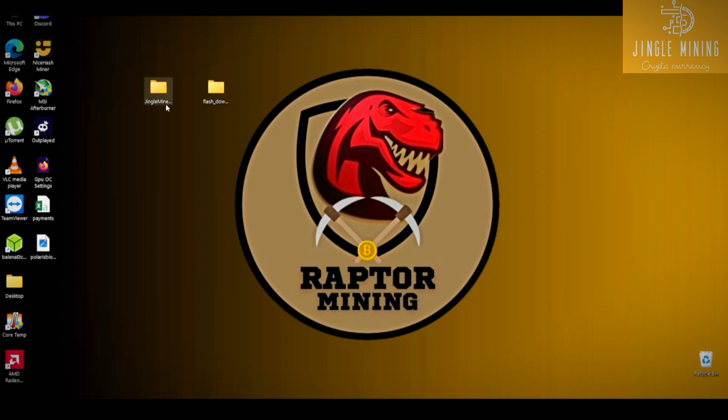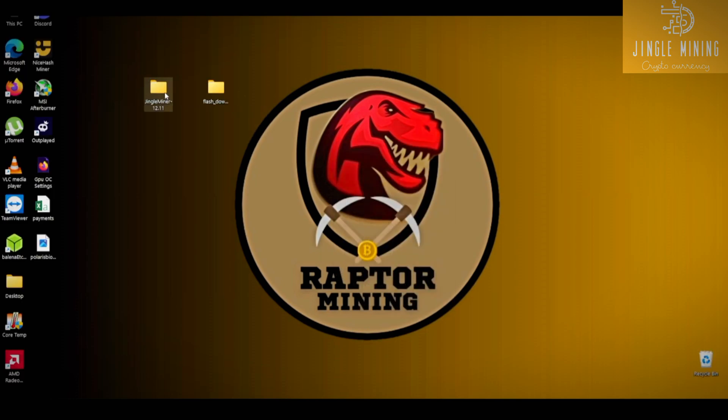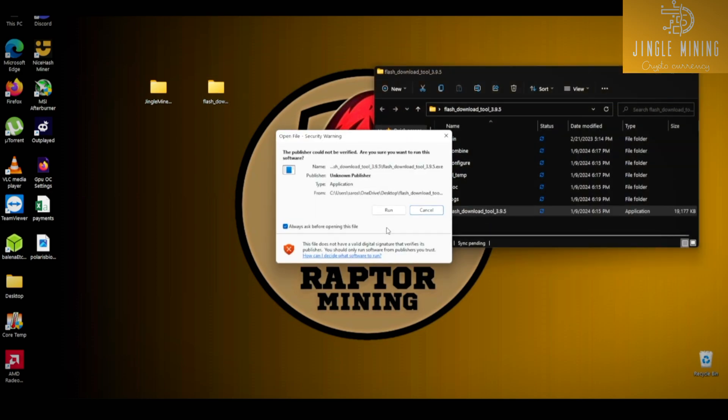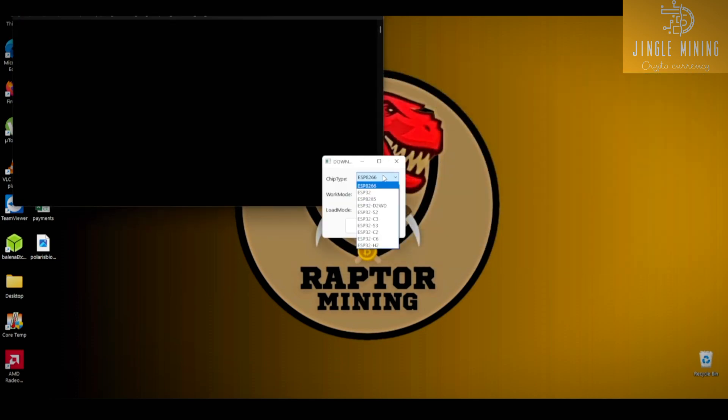You need to follow these steps. First of all, download the two flashing tools that I'll mention in the description. Once downloaded, open the Flash Download Tool. Select the chip type ESP32-S3, set the load mode to USB, then press OK.